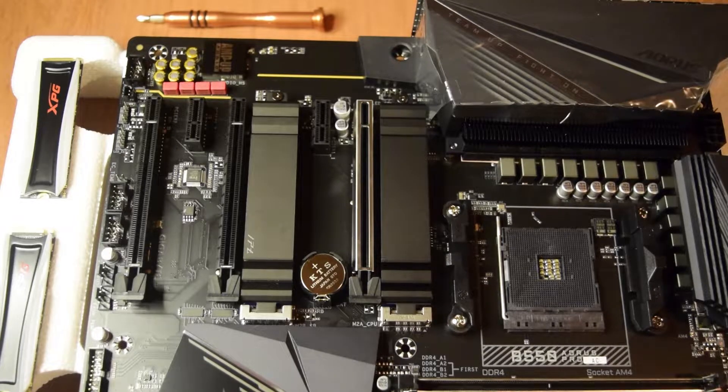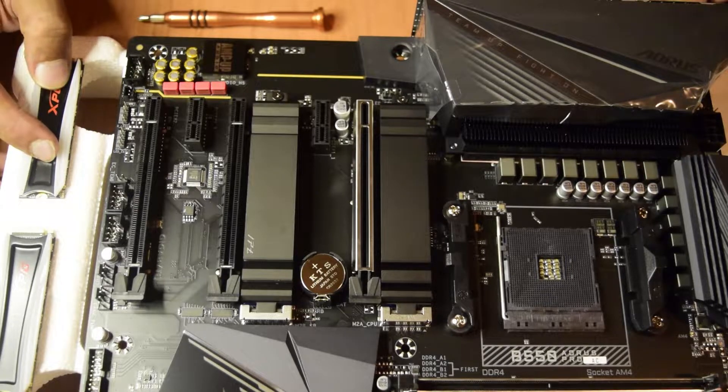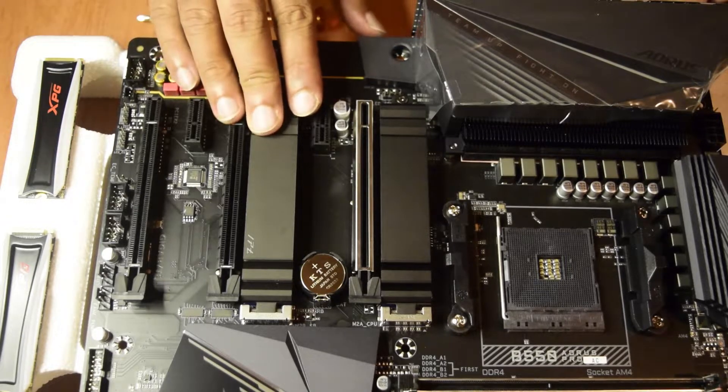Hello guys and welcome to my channel. I am back yet here with another assembling video for you. If you are new to assembling PCs, ensure that you watch this video till the end so that you do not miss out on any important information or instructions. Today in this video, I am going to tell you guys how to install M.2 SSDs on this AMD motherboard.